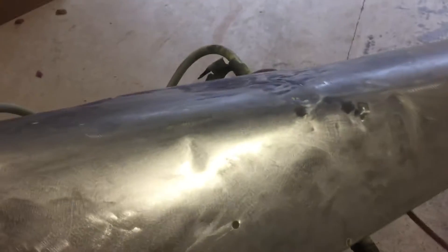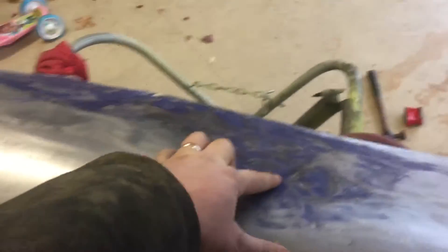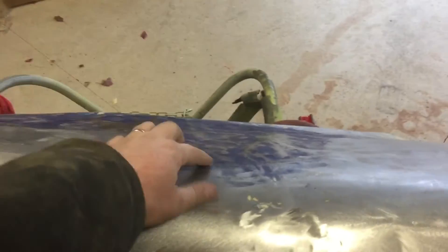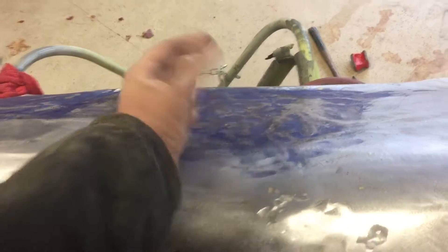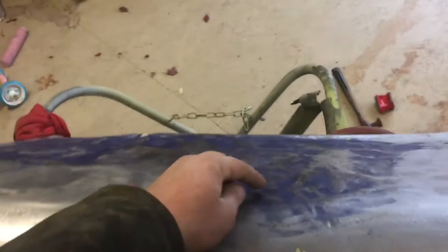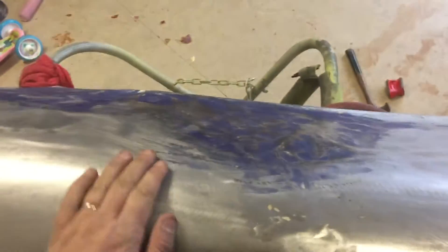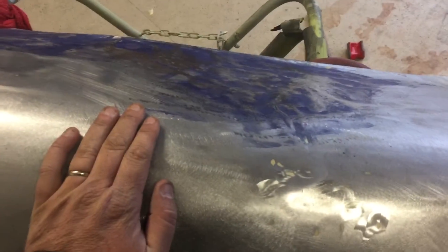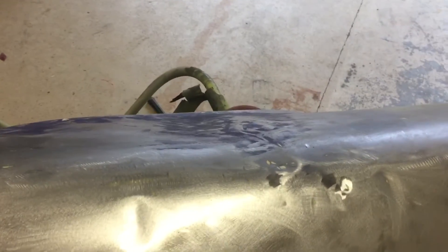I'm working on this fender and it's obviously a mess. This guy was obviously hit here, and from what it looked like I thought he used a ball peen hammer at first, but looking at the other side it's all almost like weld marks, so I'm thinking he used one of those stud puller deals — you know, zap it, boom. He just did a really horrible job at it and it was painted over.